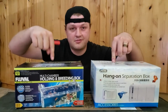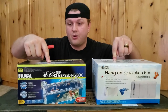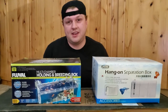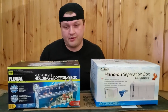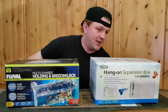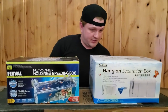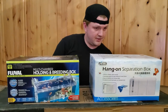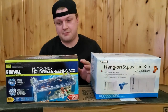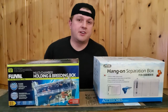Hey guys, today we're going to do a comparison of these two. We have the Fulval holding and breeding box. It hangs on the outside of your tank and uses an airlift tube to raise water into the tank and then drains back. This one's the same thing, just a different brand - kind of no name, ISTA or something like that. This is the no-name Chinese one; most of it's in Chinese print. This is Fulval. Pretty much the same thing, but we're going to test them out.